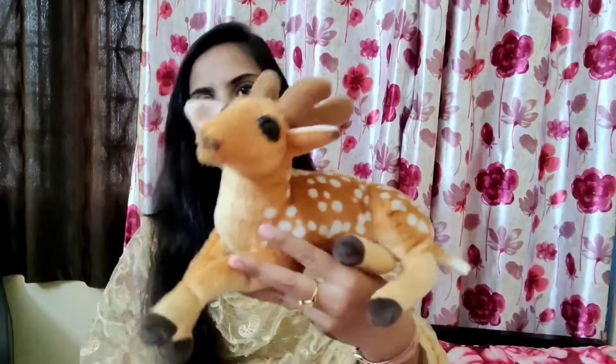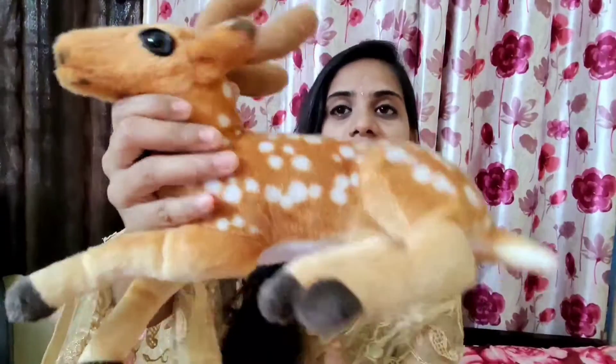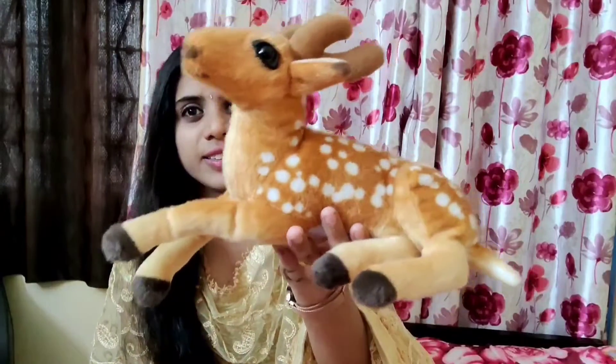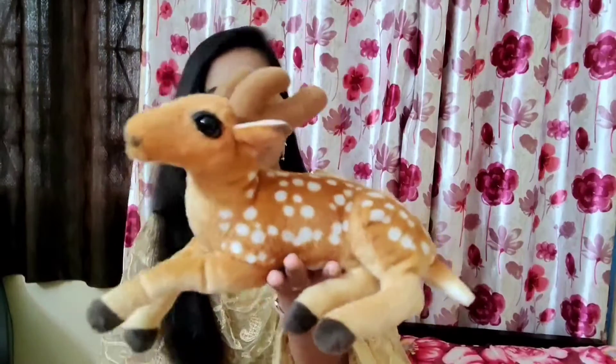I am very nice. You are very smooth. I am very nice. I am very cute. I am very nice.